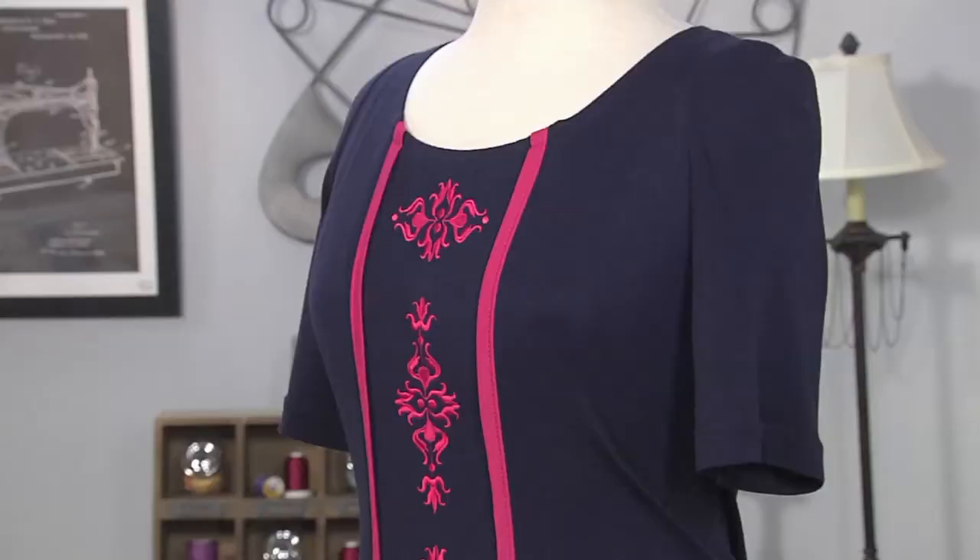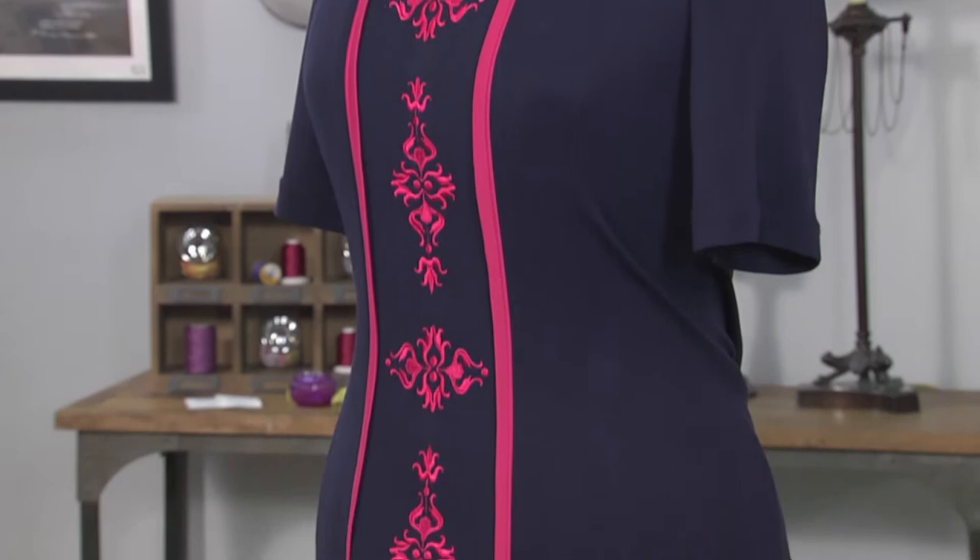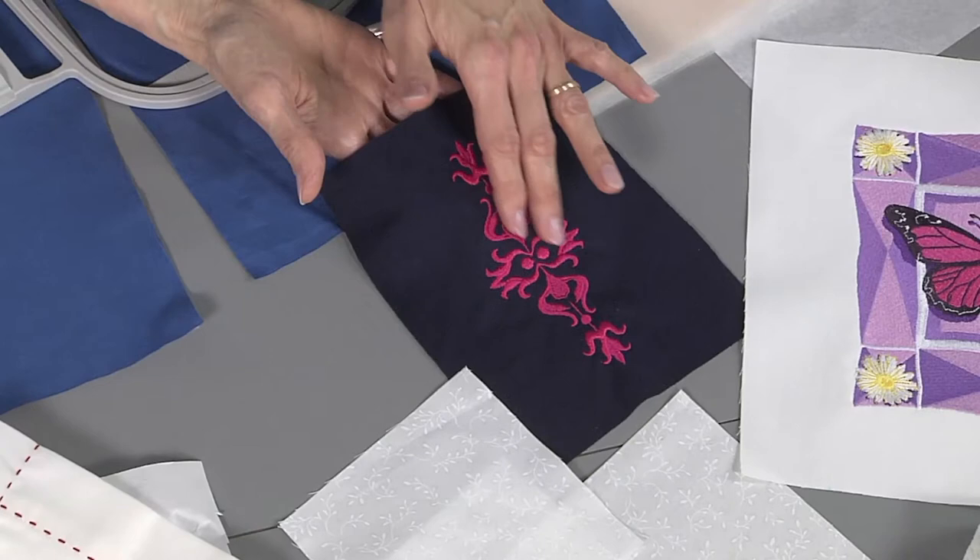Such as this dress. This dress is made from a very lightweight knit, and my design itself was originally designed for a wool wrap — so it has a little bit of thickness and weight to it. If I don't do something to prevent puckers and I just embroider that design directly on that lightweight knit, I'm going to be in for a problem. So that gives me the opportunity to tell you how I would conquer that.